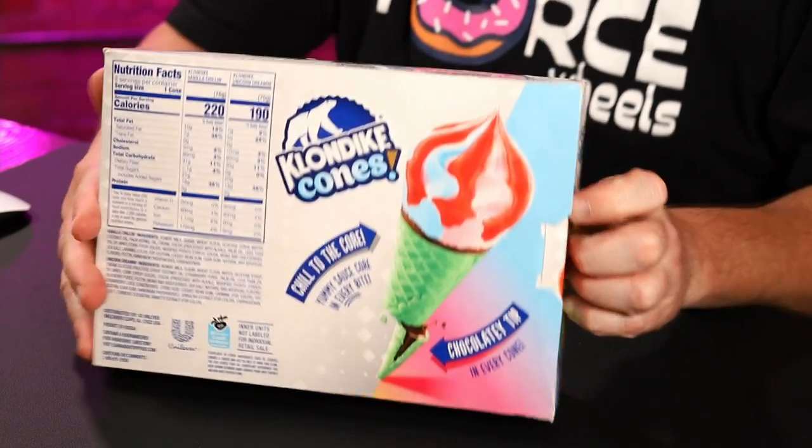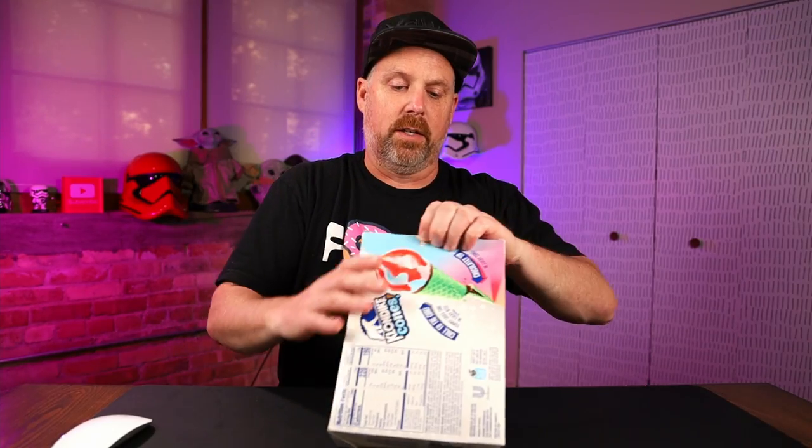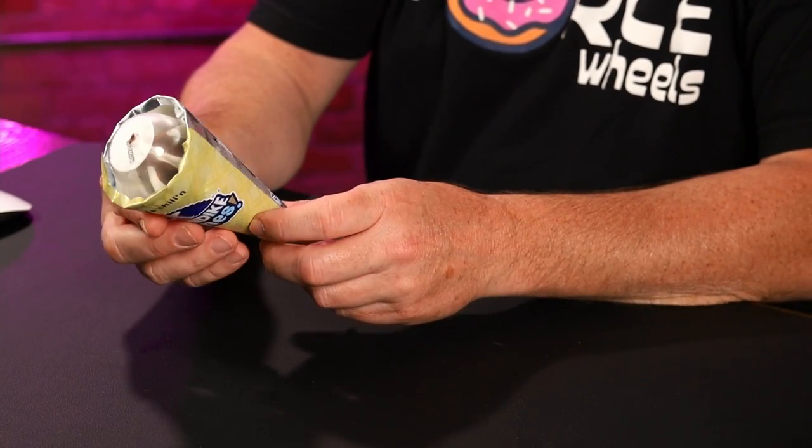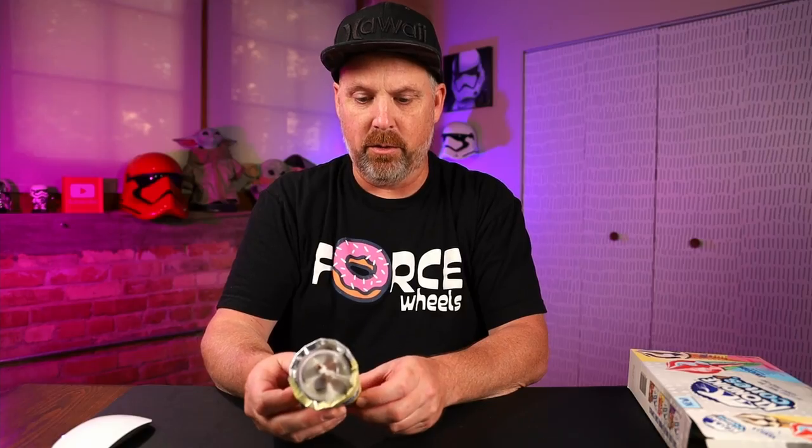Chill to the core — yummy sauce core in every bite, and a chocolate tip in there. Alright, so let's go ahead and crack this open and try a vanilla one first — vanilla chillin. Here is the packaging it comes in. It says use the cone like a pin and bowl your best score.